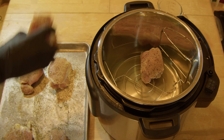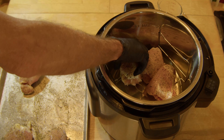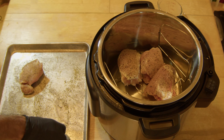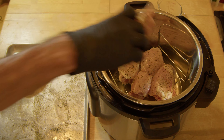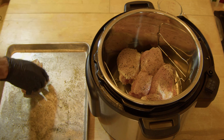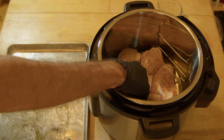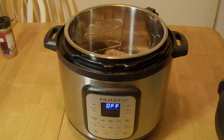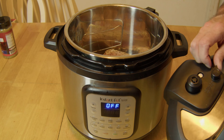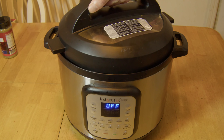Thunder's pretty bad tonight. Should be able to get all these layered in here on this trivet, hopefully all in one layer, should be good. There we go, let's get ready to put the top on and get ready to start cooking it. Let's make sure we got our top set to seal position and get this set on here.